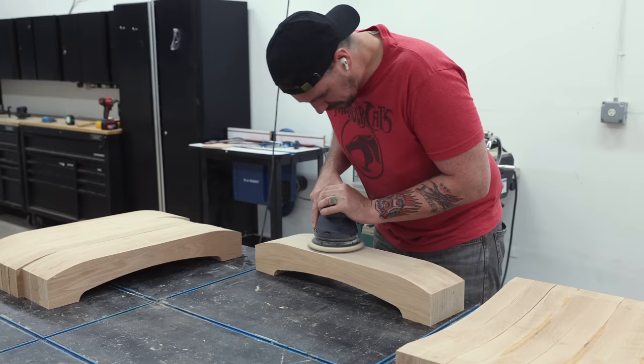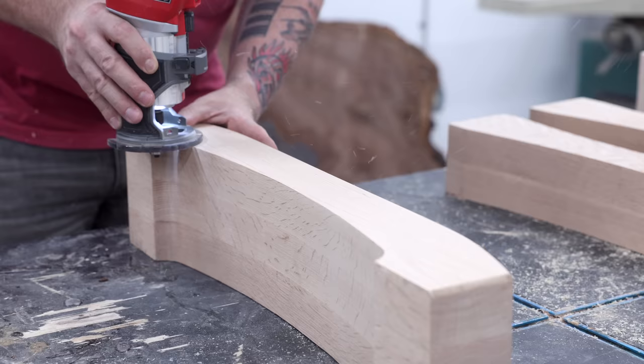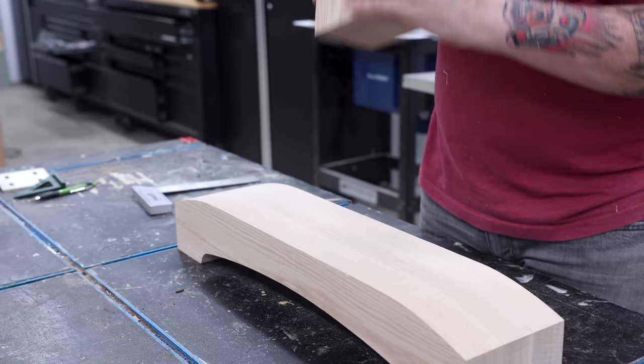Back to the pedestal bases — I can take those out of the clamps and clean them up before assembling. I'm also adding a small round-over to the outside edges before assembling these with Domino mortises and wood glue.